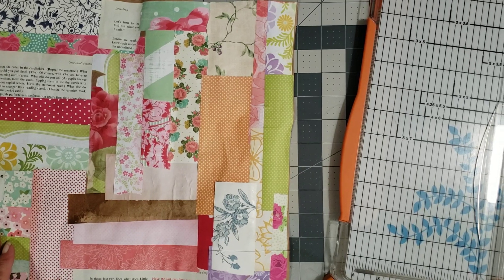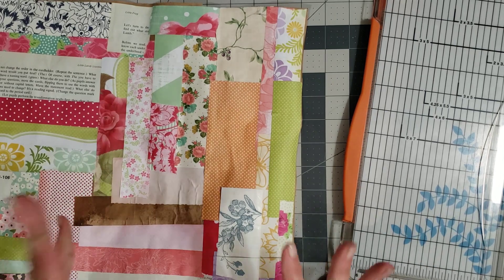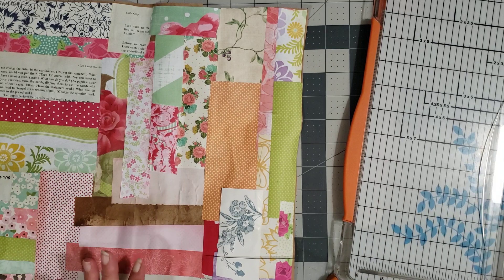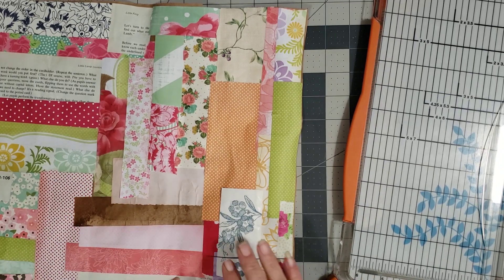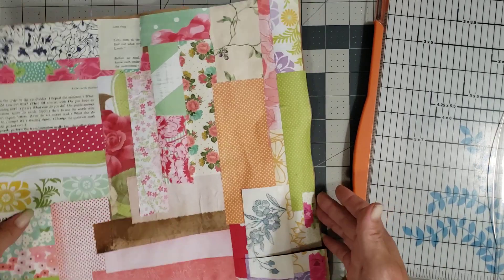Hey y'all, it's Diane from We Shall Craft, here in my old barn, and I'm back with another video in the series working with collage boards. This time I started working on something and thought I need to video this so you guys can see how I make it.